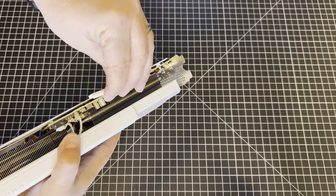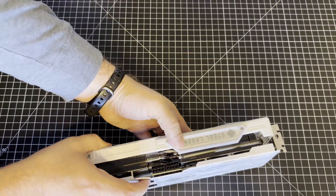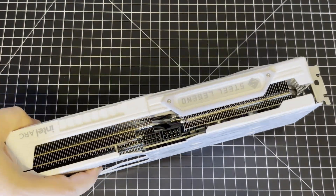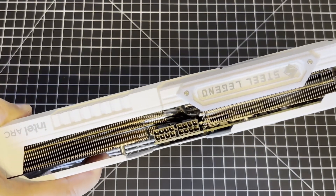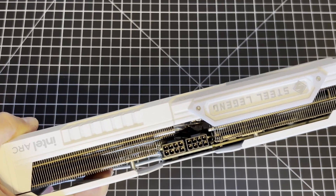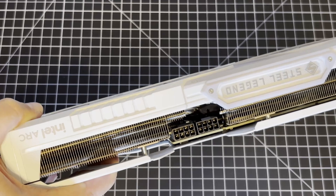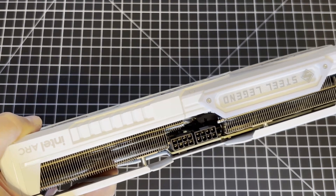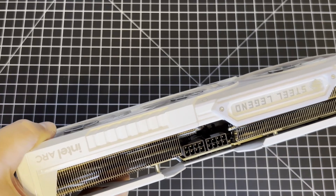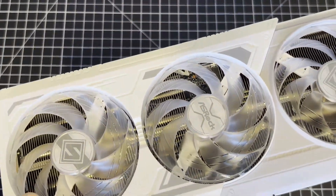There is one thing you do need to look at, because this is going to be interesting. Check that out — we've got dual 8-pin power connectors. The base model reference card that Intel is shipping out is supposed to have a single 8-pin power connector and a 190-watt TBP, total board power — or TGP, total graphics power. This one has two 8-pin slots, possibly for overclocking purposes. It's probably factory overclocked, but we'll see.